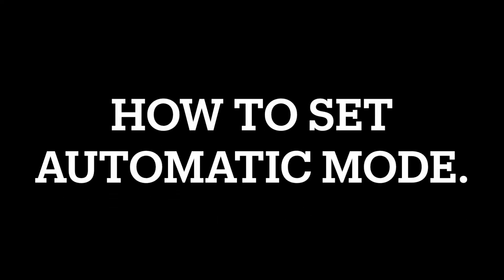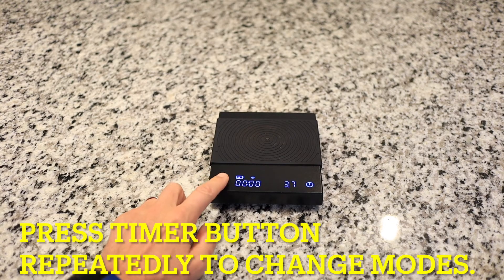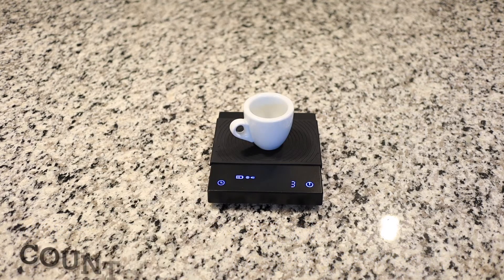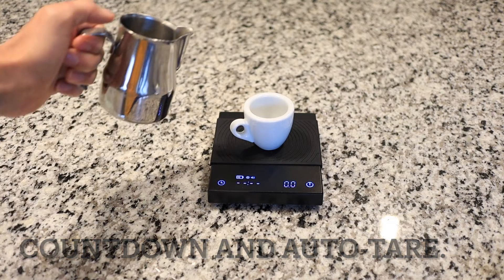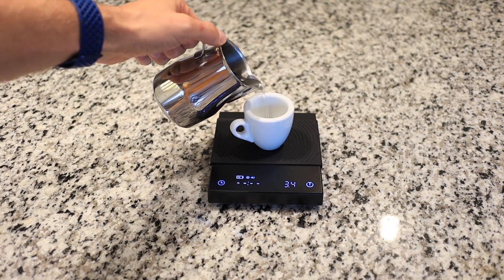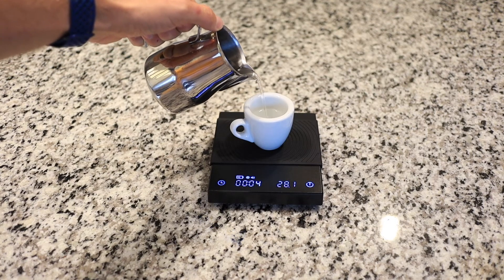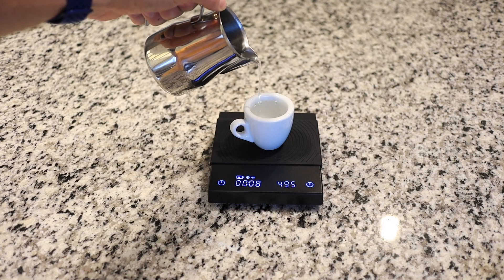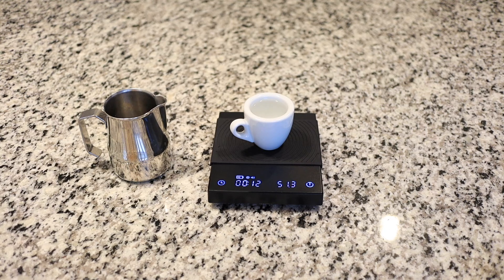Here I'd like to demonstrate the automatic mode. Just hit the button on the left repeatedly to set it to automatic mode. Then if you hit the start button, it counts down three, two, one — it's tared out and ready to detect weight, then starts counting upwards. One thing to keep in mind: if you take your espresso cup off the scale, it will not stop the timer unless you've gone over 40 seconds. I believe that automatic feature was meant more for pour over.